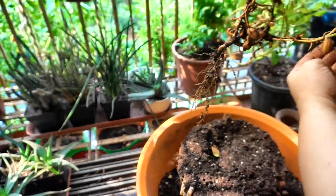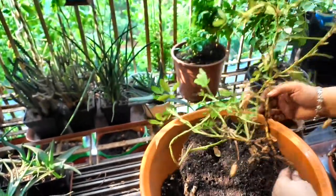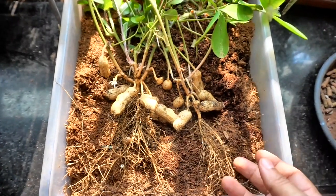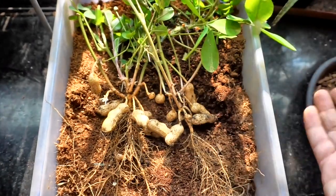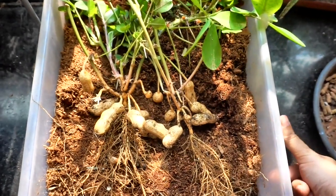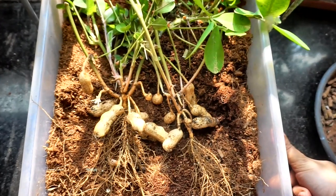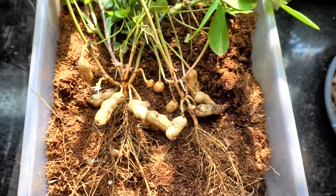I got just five or six peanuts from the balcony pot. From the kitchen space, which was a different variety grown in a rectangular grow bag with more space, the harvest was better. I tasted the peanuts from both and they were extremely sweet — I suppose I could be biased since I grew them, but I genuinely think they were indeed very sweet.